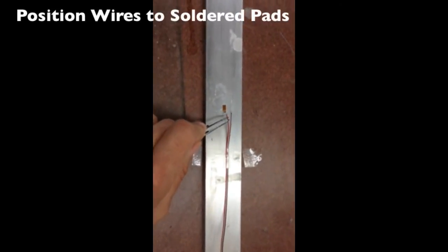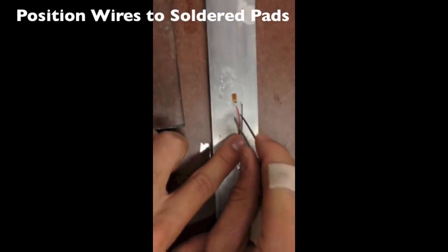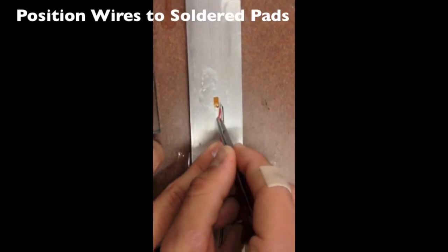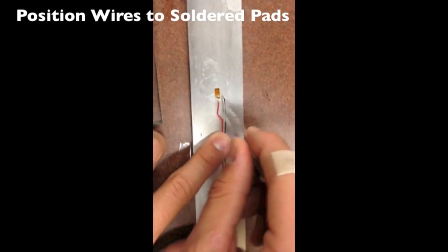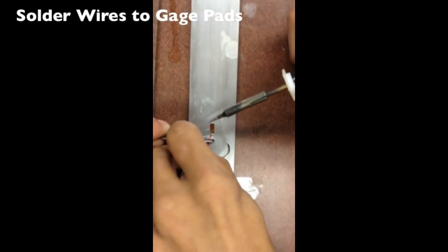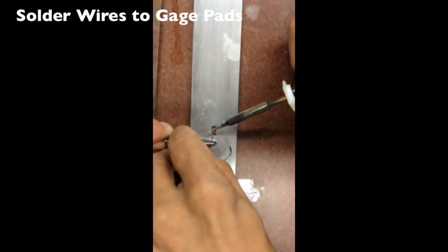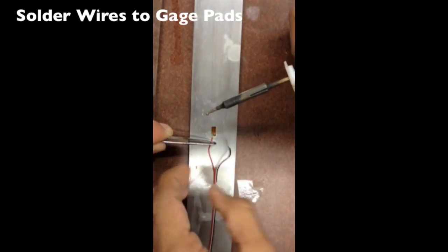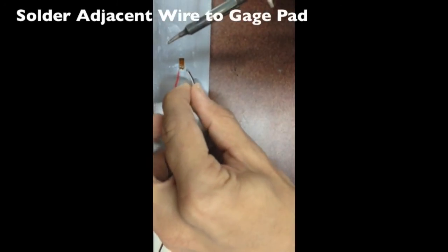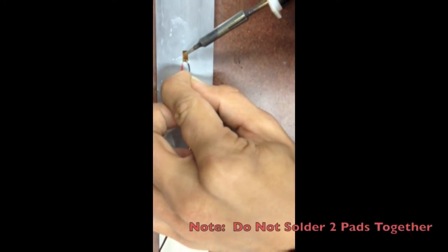Position wires to the soldered pads. Solder wires to the gauge pads. Solder the adjacent wire to the gauge pad. Please note: do not solder the two pads together.